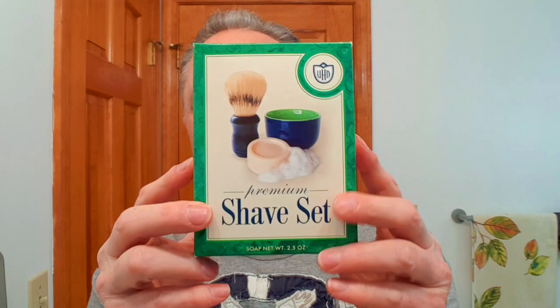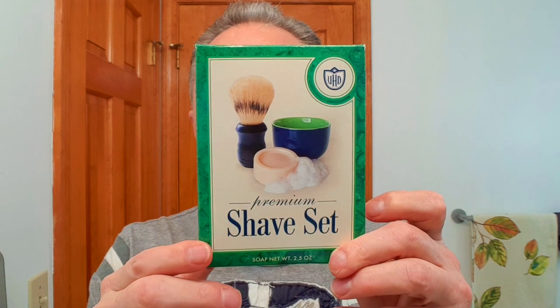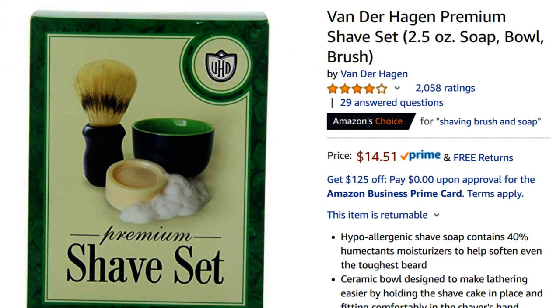First off, I started with this brush right here — this is a Van der Hagen brush. I got this out of the premium Van der Hagen shave set, which gives you the brush, soap, and a bowl. You can get this for less than $15 on Amazon, and I've gotten it on sale for as low as about $8. It is a boar brush dyed to look like badger.